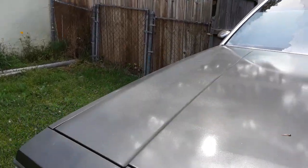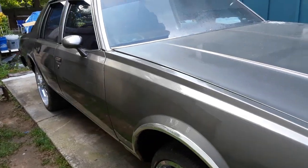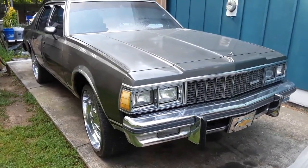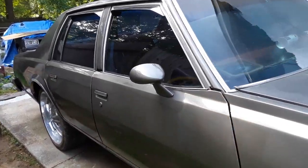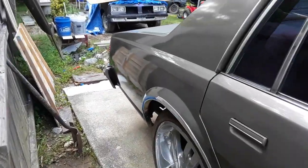This is Scrap Iron coming at you. This is a '79 Box Chevy with a 385 stroke engine. I actually put some paint on the car, so what I'm doing here is showing you what it looked like with the paint on it, but this is not the finished product.